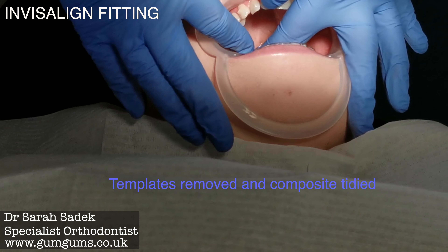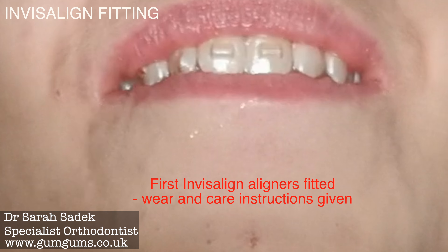Your first Invisalign aligner is fitted and wear and care instructions will be given to you.